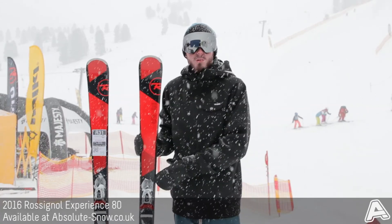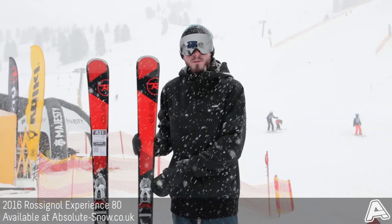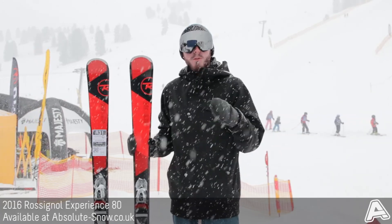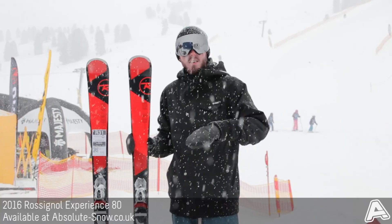It's got a central dual-tech construction, which is a tip and tail cap with a sidewall underfoot. So it's still nice and forgiving with more vibration absorption, but still precise edge-to-edge transitions — which is great if someone's moving from a piste-specific ski to an all-mountain ski and you're used to that really nice tight feeling.